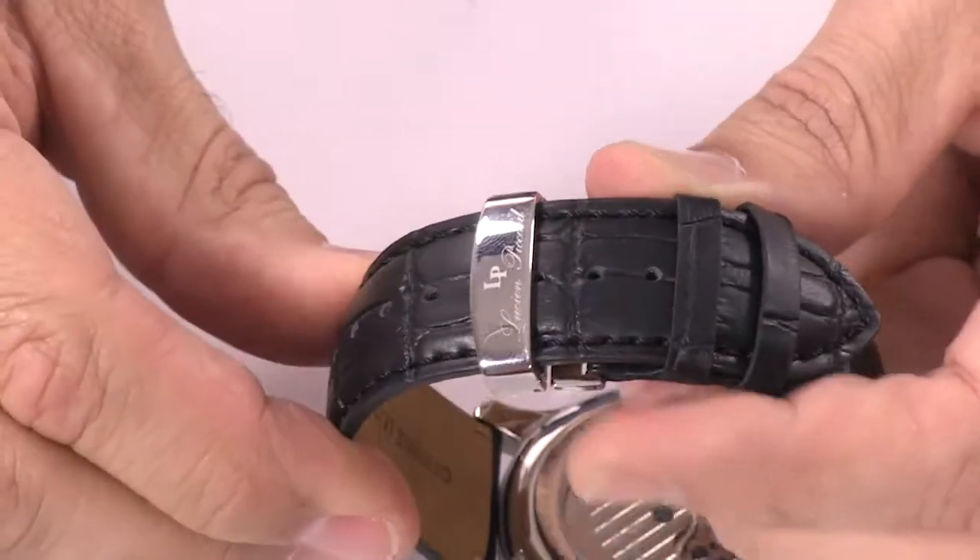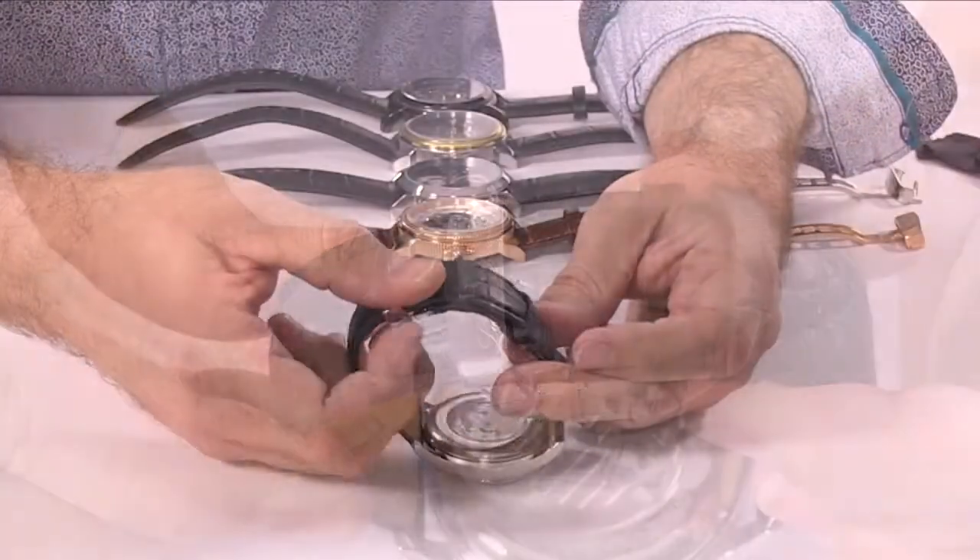As you do, it will go right through the keepers, and as it goes through there, it will lock into place.